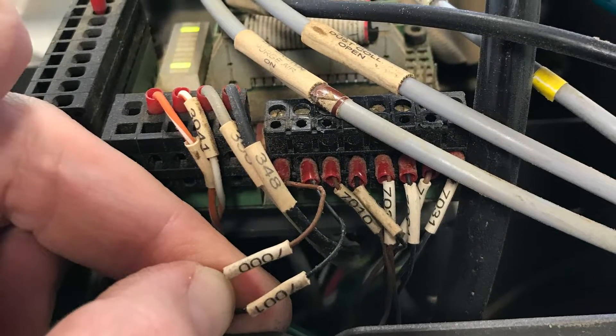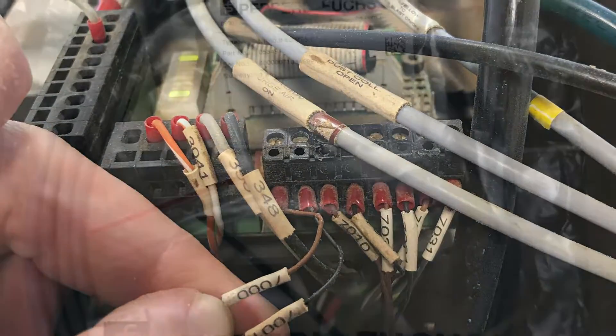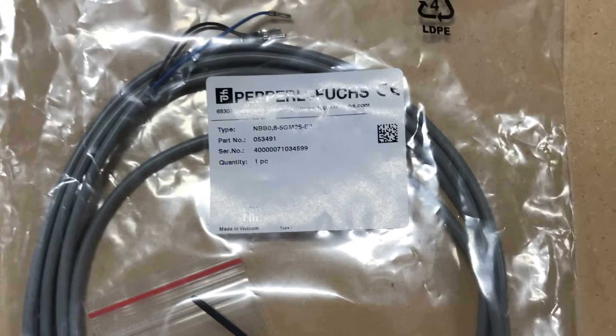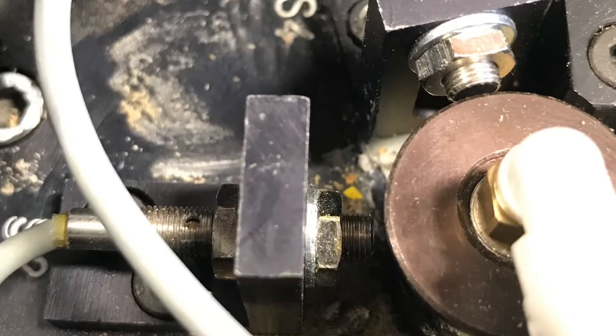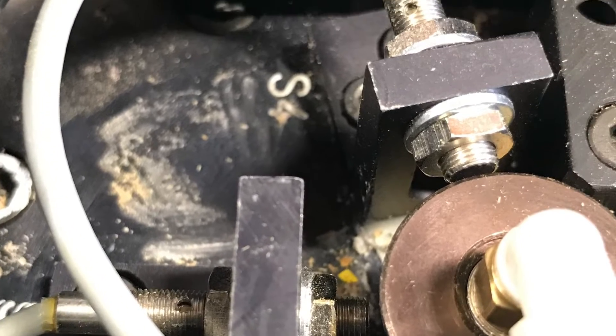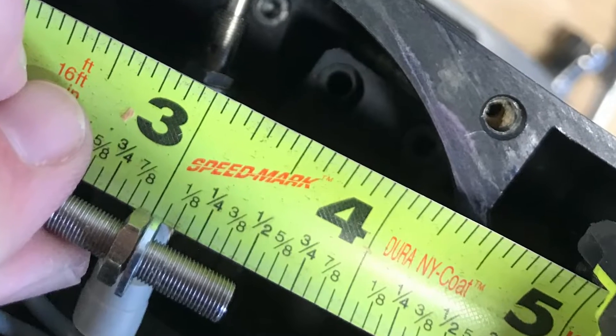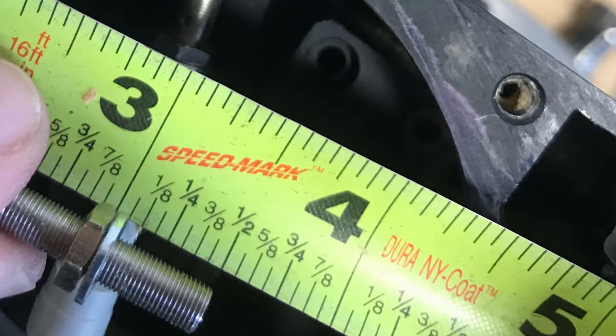The first thing I did was test my sensors. It turns out one of my sensors was bad. Here's the part number — you can pause and zoom in on this part number. You can get this part number straight through Multicam. I actually went with PDS Columbo; they had a pretty good price on it and they shipped me one out very quickly.